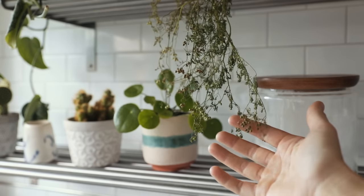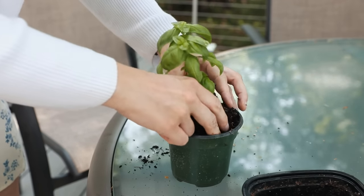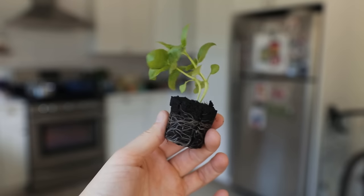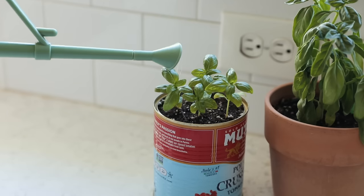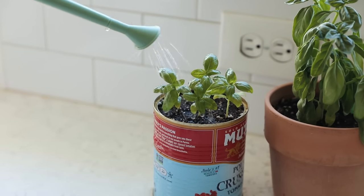Hang dry your herbs to prevent them from going off, or keep a pot of fresh herbs. Just remember to keep mint in its own pot, otherwise it will literally take over. Thyme and rosemary are perennials, so you can keep them in a pot outside if you have the space, or plant them in the ground.